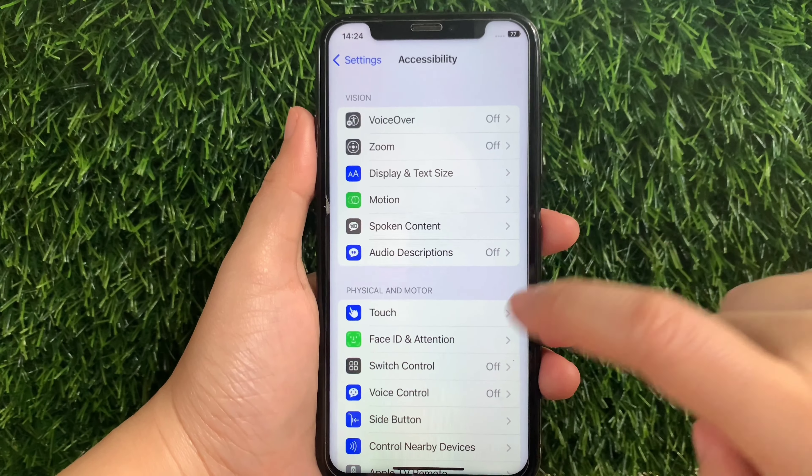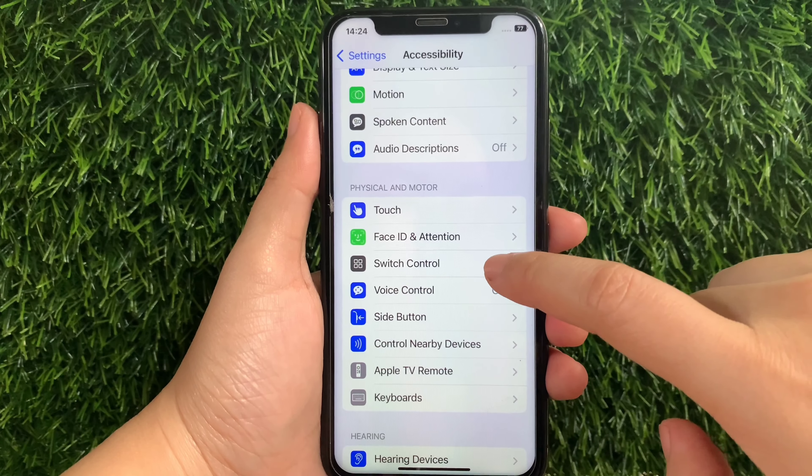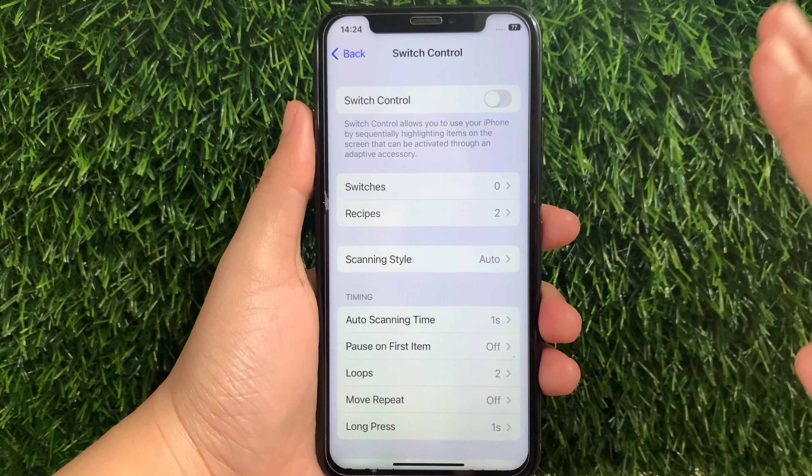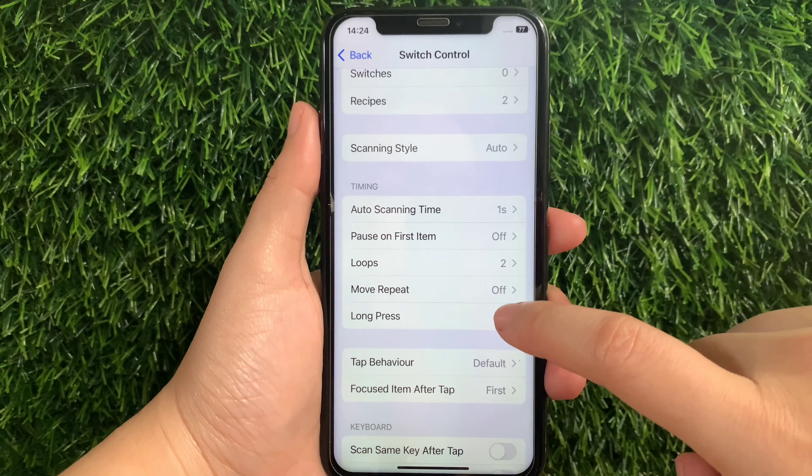Then in Accessibility, scroll down again and go to the Physical and Motor section and then tap Switch Control. Then scroll down and go to the Timing section and then tap Long Press.